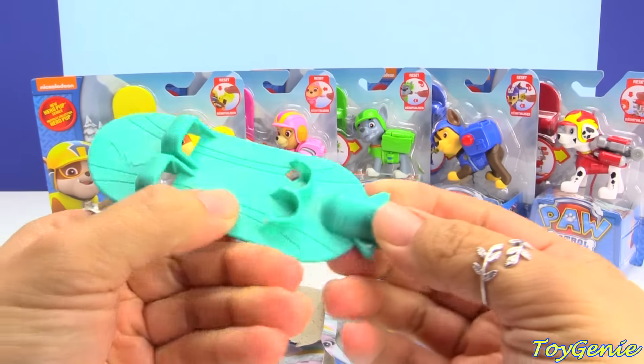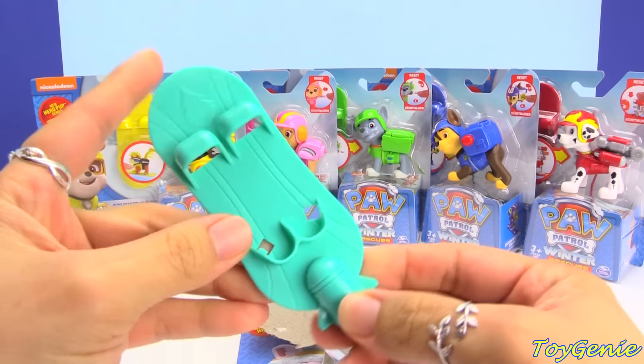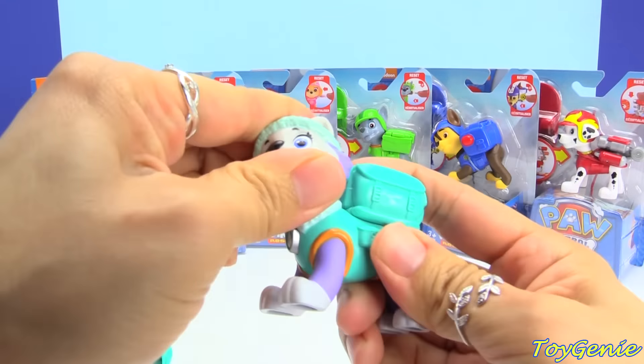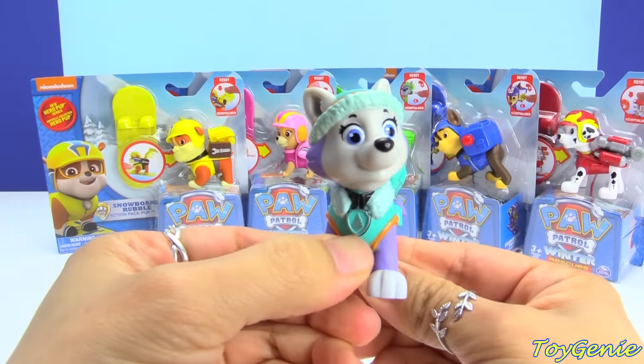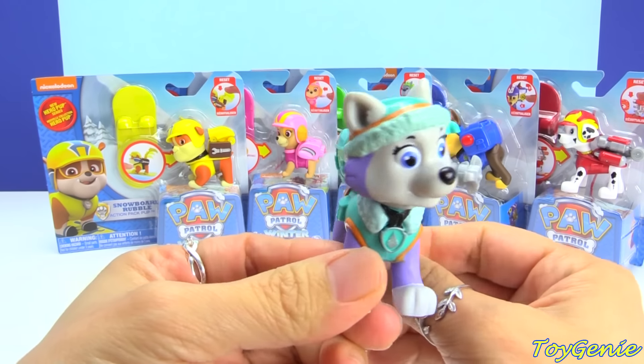Super awesome! Here is Everest's teal snowboard. And then here is Everest. Her head turns left and right, just like all of the other versions of her. And when you press her badge, her little grappling hook comes out.